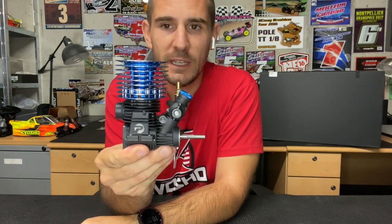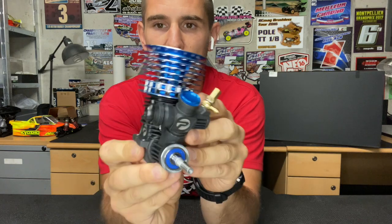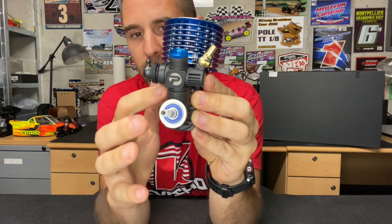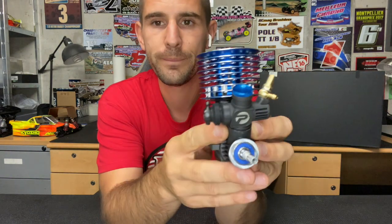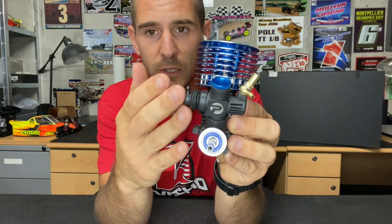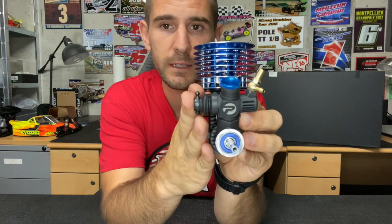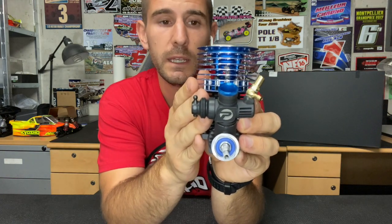So obviously what you can see is the new carburetor. It's now in aluminum, so it has really good seal and heat protection. This new carburetor will give you more torque, a better mileage, and also more precise tuning. Aluminum is more rigid than the previous plastic carburetor, but it also has this really good heat stop, so the carburetor runs cool and the engine is going to be super stable.